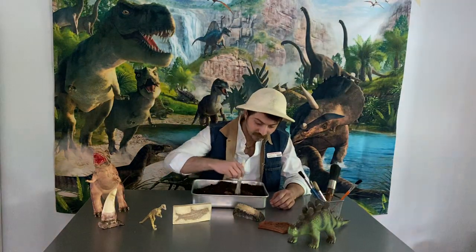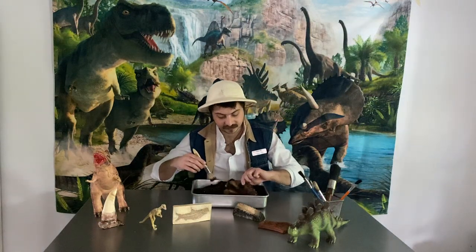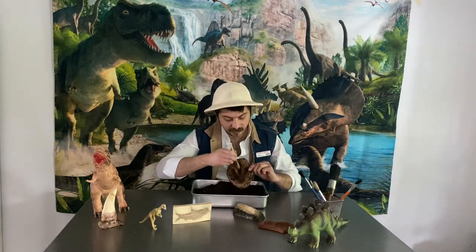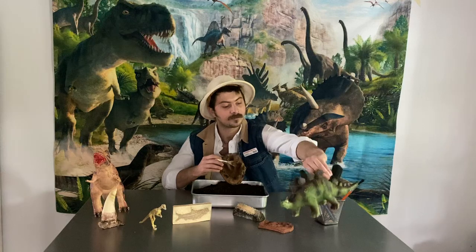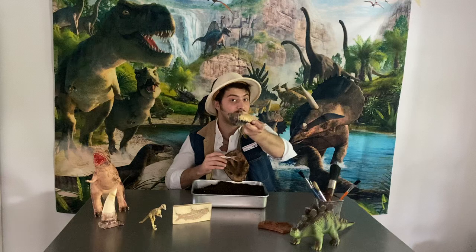I have just uncovered a fossil right here in my little excavation site. This looks like it's a fossil of a footprint from a dinosaur — maybe when a dinosaur was walking around the earth many years ago, it left behind its footprint. Maybe it was a footprint of this stegosaurus here, which was an herbivore. Herbivores have flat teeth in their mouth. This is a fossil of an herbivore's tooth.